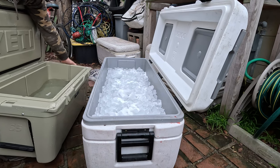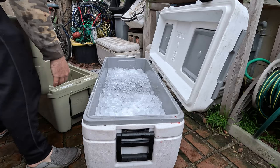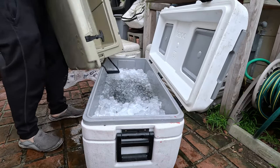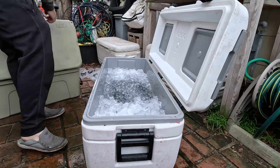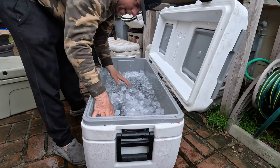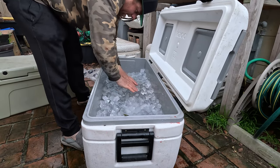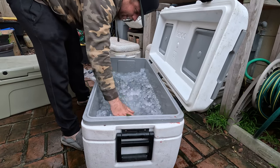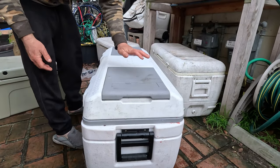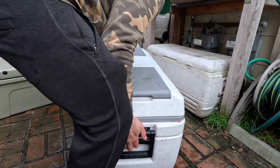I'm going to dump that in there — I'll use it all. Make sure none of the yellowtail is exposed, mix the salt a little bit, make sure it's loosely packed. That's going to get nice and firm now. I'm going to let that sit overnight. I got a plug from this other cooler. We'll fill it in tomorrow. Successful day today.